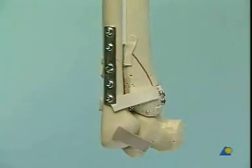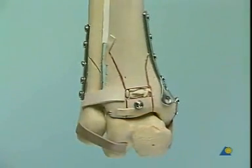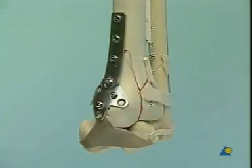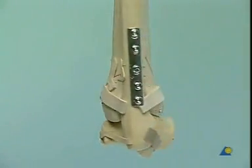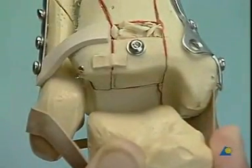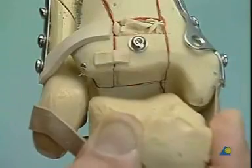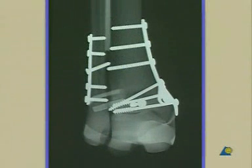Here, a closer look at our model without foam cover — this is how your fracture reduction should look. Especially inspect the reduction of the ankle joint. This is the final x-ray in AP and lateral direction.